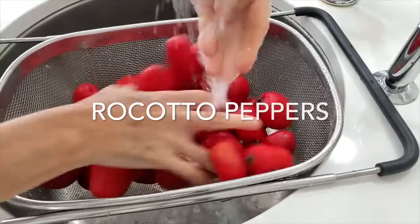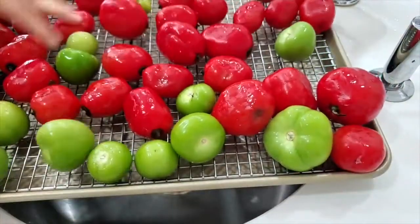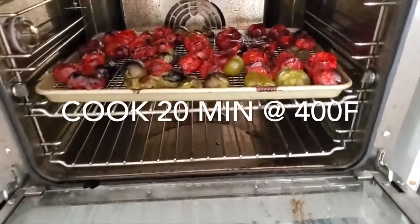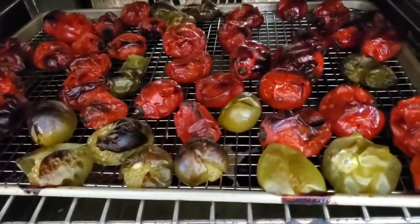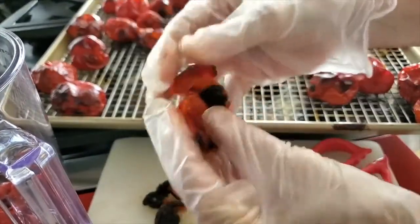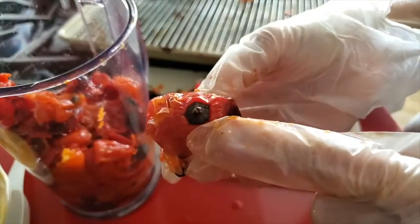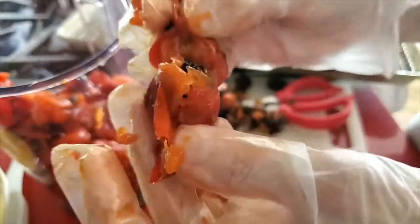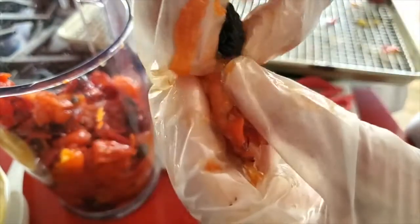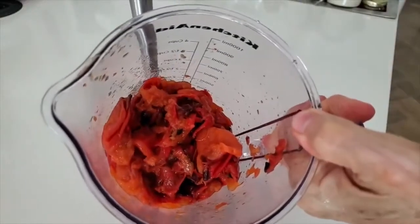These are called rocoto ajís. These ajís are very, very hot — they are extremely hot. So we do the same thing: place our rocoto ajís in a 400 degree preheated oven for about 20 to 25 minutes, and once they're all brown and golden, leave them in the oven for 10 minutes or just cover them and set them aside until they're cool enough to handle. Once you can handle them, remove the stem of each pepper. When we open each of the ajís rocotos, the seeds are all together in a little ball, which makes it easy to remove them.